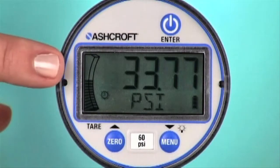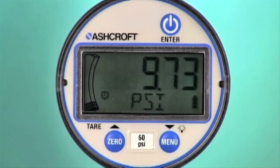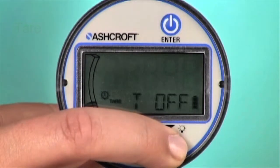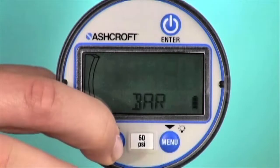An LCD that displays up to 5 digits includes a bar graph to show the pressure status relative to the gauge's full scale. With the push of a button, you can access a variety of electronic features including the ability to tare a pressure preload or to change the unit of measure.